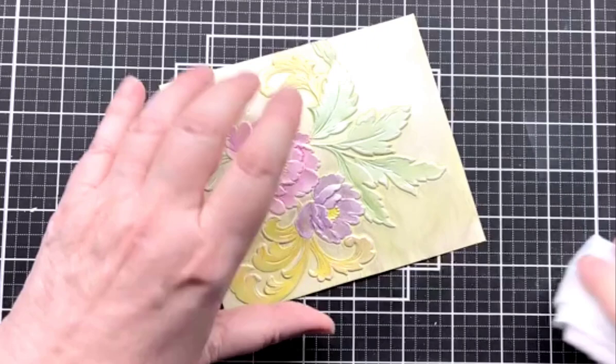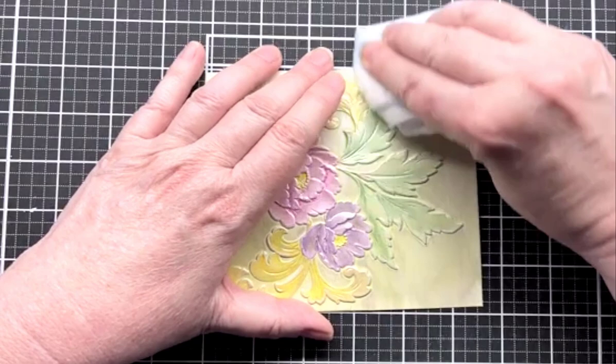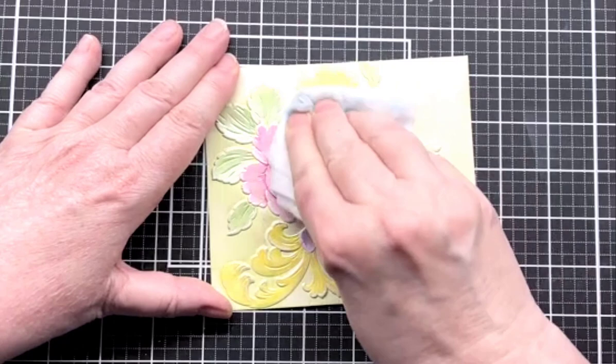And now I'm going to take my Swiffer and just kind of buff it — just kind of even out that shine and that gloss.